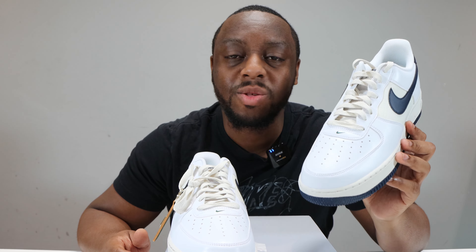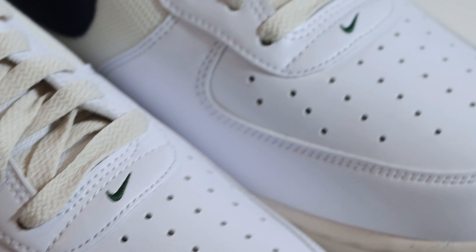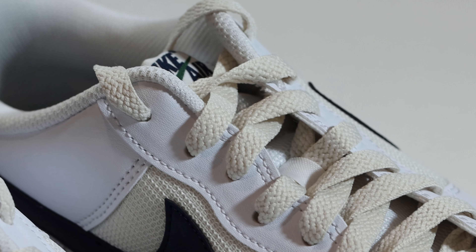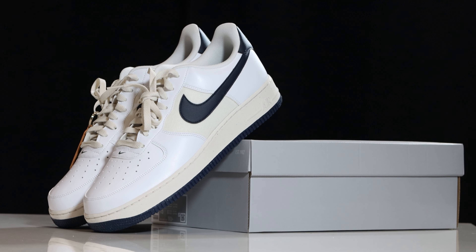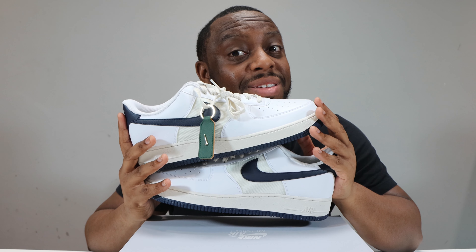This shoe is a part of the Move to Zero range. Nike is trying to reduce the use of new materials and reusing certain materials to construct these shoes. This pair being part of the Move to Zero range means at least 20% of the materials are from recycled materials. More information about the Move to Zero range, Nike's efforts in sustainability, and more in the links below.